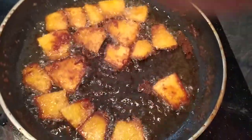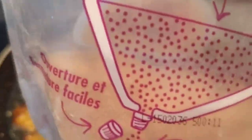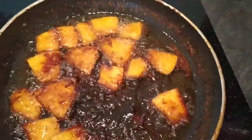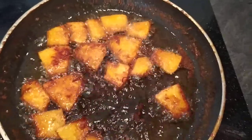I added a little bit of brown sugar and cooked it like a banana. This is actually my first time making it this way.